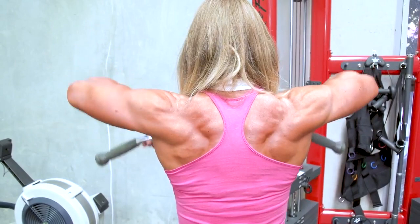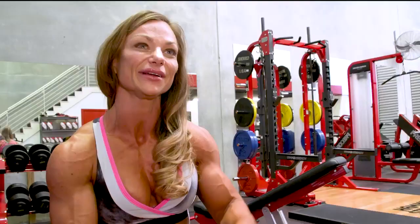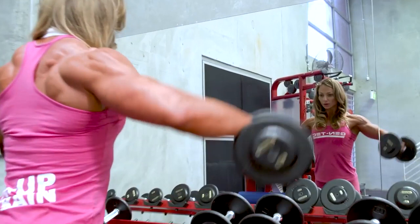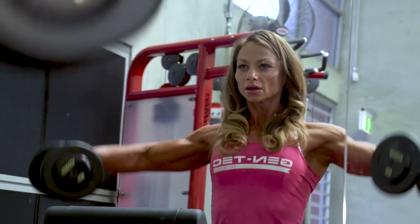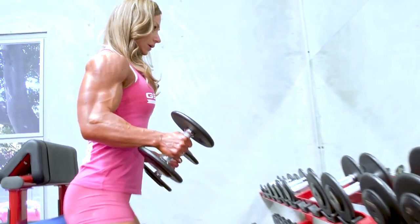Then I'll switch to the cable upright row with the bar. As I pull up, I'll squeeze the contraction and focus on getting 15 to 20 reps and fill the area up with blood. Then I'll switch over to some medial delts with dumbbells, going a little bit heavier there — starting heavy and working my way down to a lighter weight until I can't move anymore. Make it really hurt.